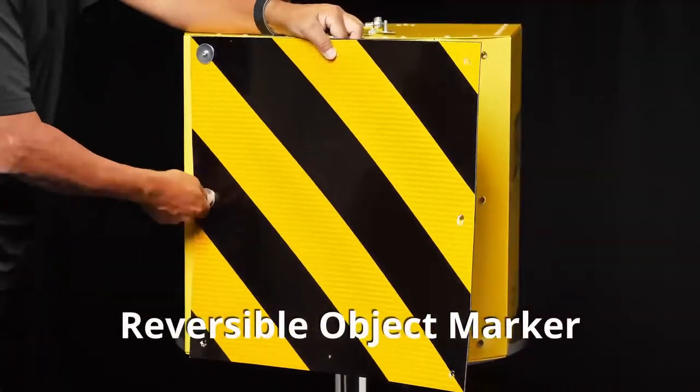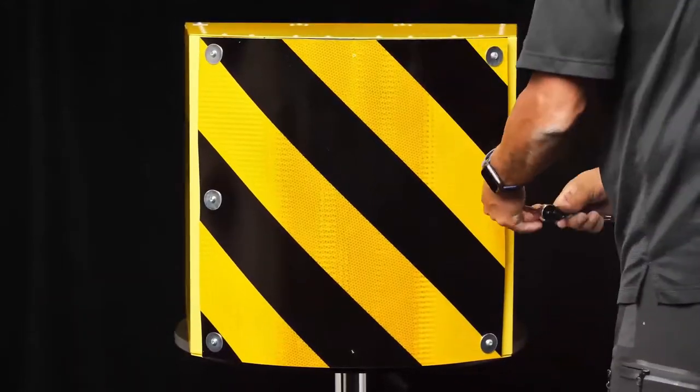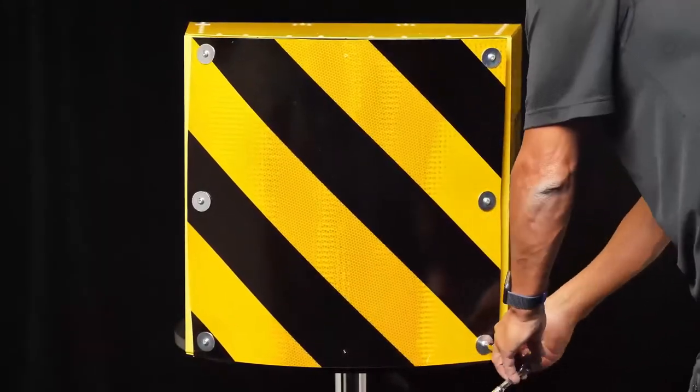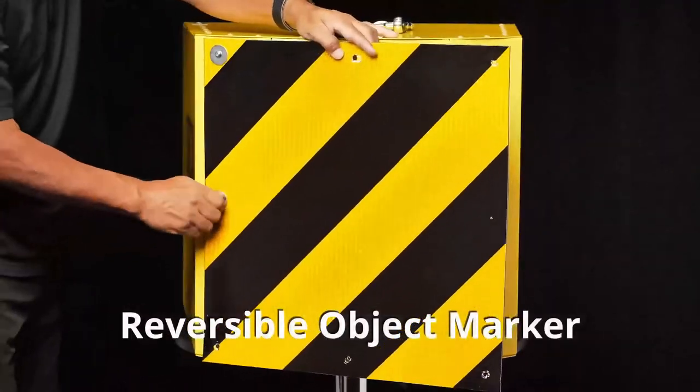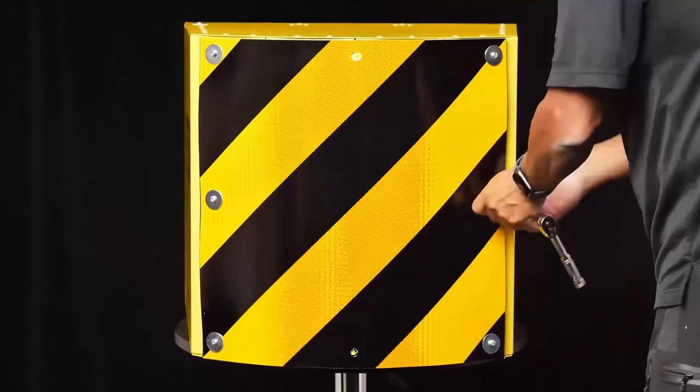Simply remove the six Allen bolts and flip the object marker to the reverse side. To change the direction of traffic, rotate the object marker 90 degrees and secure with the Allen bolts.